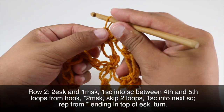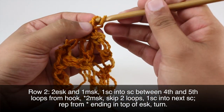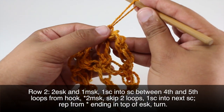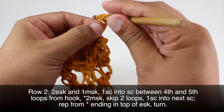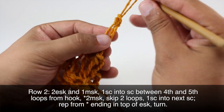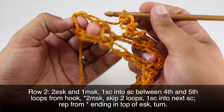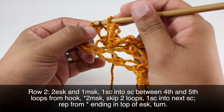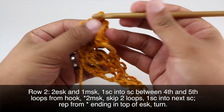We will end into an edge Solomon's Knot. To finish up our row we're going to go into the top of our edge Solomon's Knot — that's the smaller one on the side — and we'll do a single crochet. Then we'll turn our work.